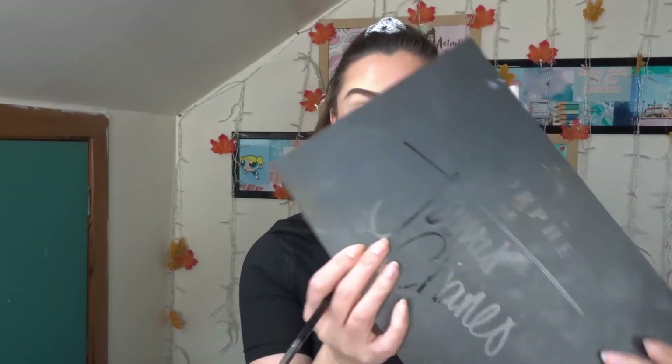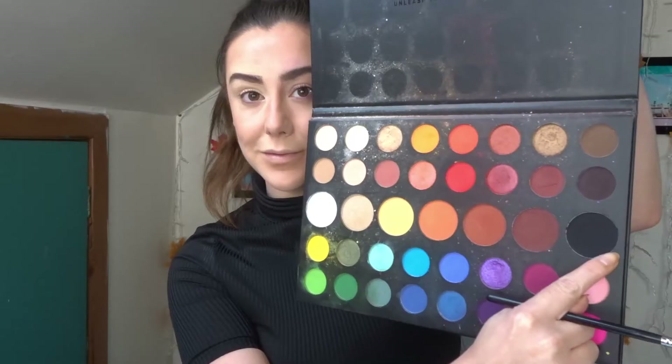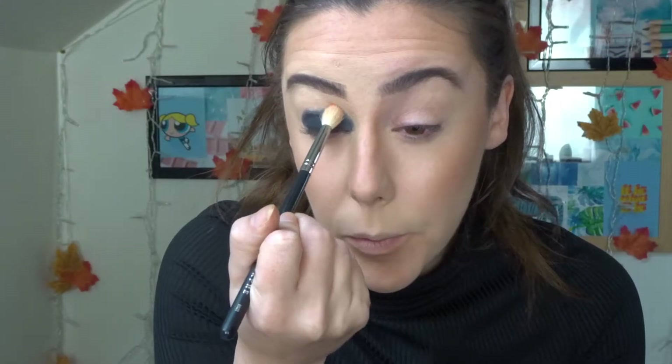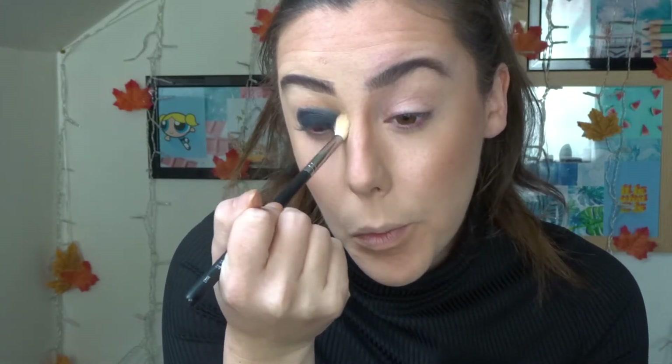The first step in this look is to create a black smokey eye, and for this I used the James Charles Morphe Artistry palette. I started by first stamping that all over the lid, making sure to keep it below the crease because we're going to blend that out later. Then using a large fluffy blending brush, I stepped into one of the lighter brown shades in the palette and started to buff that in at the crease.